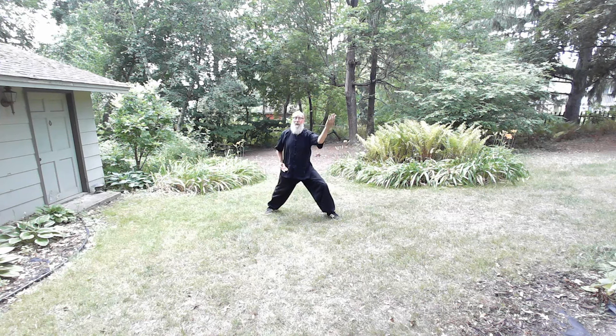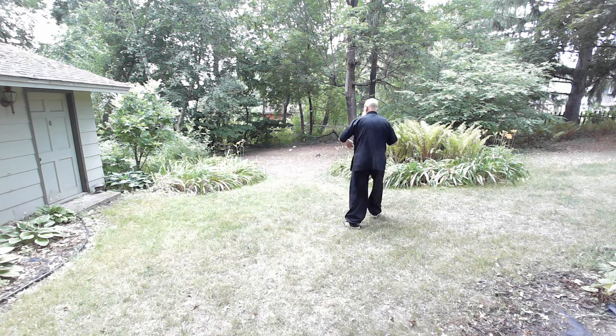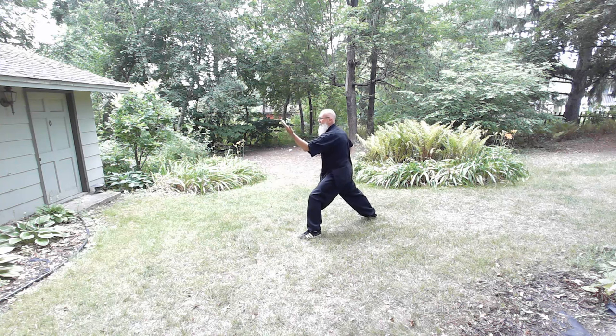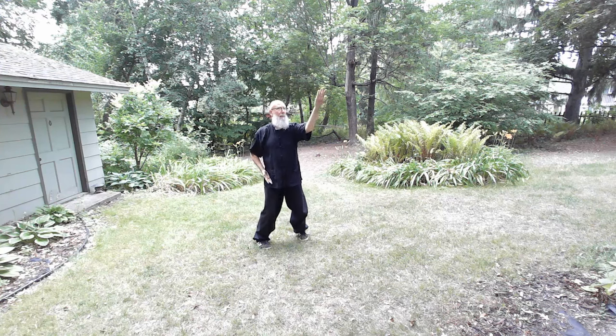Now I'm going to turn my back to the center, which is your view, and make a nice big character-eight stance. Bring the bottom hand — the right hand — up and on the outside. This one is up, and this one is up. So those two together — up and up — that's the sparrowhawk, or the Hawk Spirals to Heaven.